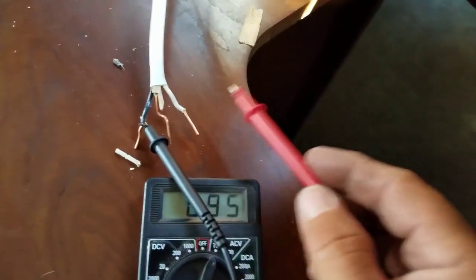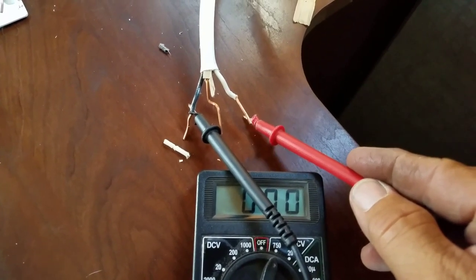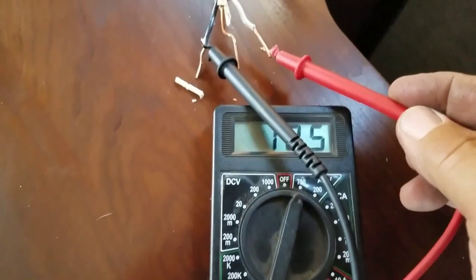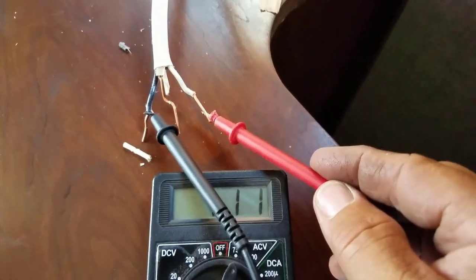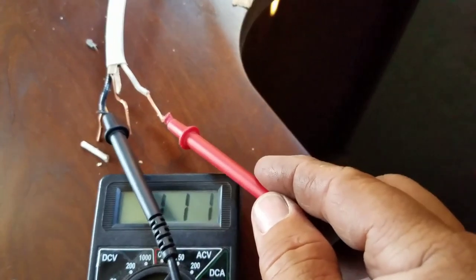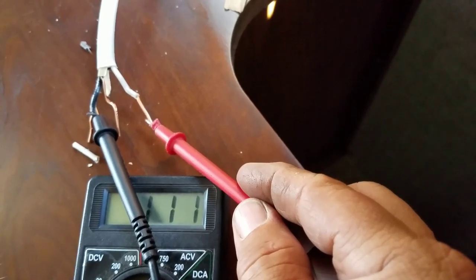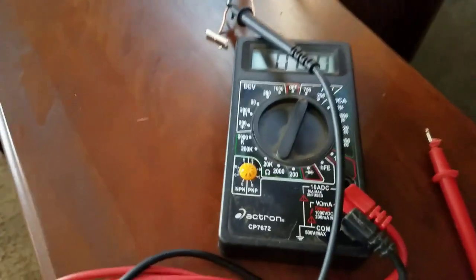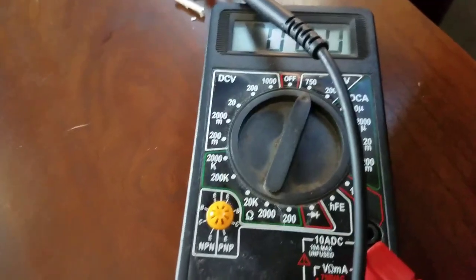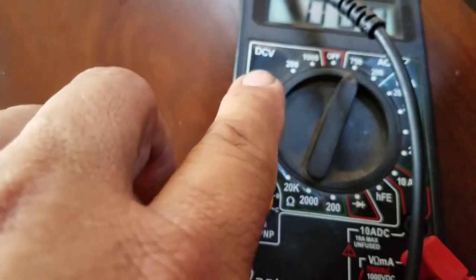You can see it reads 110 to 111 volts, so we know that's hot. You can get a nice little ohms meter like this — it checks continuity, and can also switch over to the 12-volt side to check continuity on your battery. It also has a beeper.